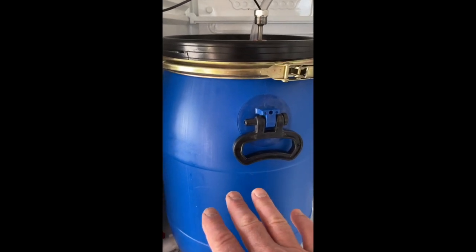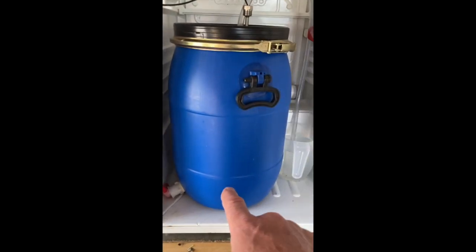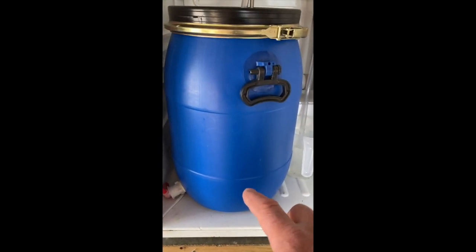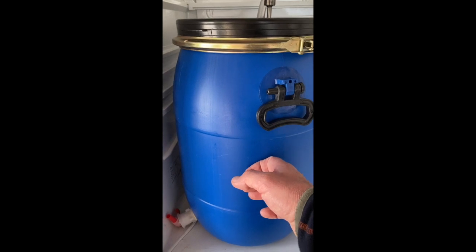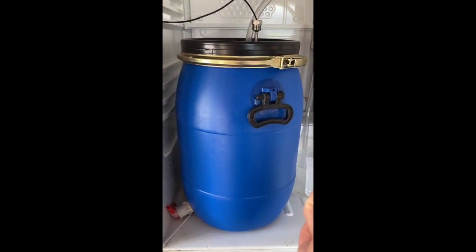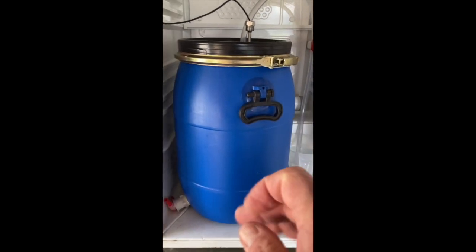I started at about 17.5°C and let it go for a few days. This time it's been going all week at 17.5°C. I got back yesterday and bumped that up to 23°C, so that's now brought this up to 23 degrees, which will perform the diacetyl rest — it'll encourage the yeast to eat up all the diacetyl that's in there.